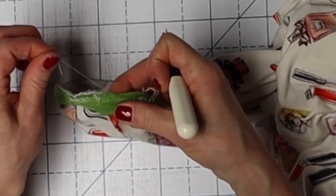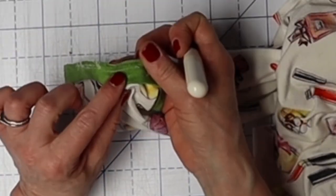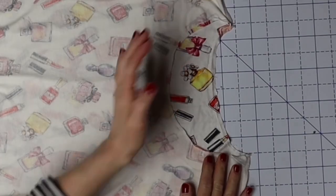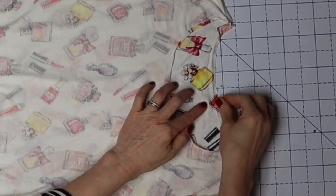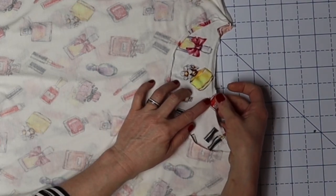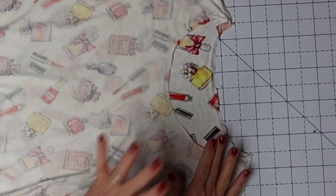I usually only leave it about that much, because the thread always breaks in the join and I can't manage to pull it out of there. So on this one I'm going to get rid of all these threads. I also did a row of stay stitching on here, so I'm going to pull that out too. The whole reason for undoing all this is this hole right here, which was on the right side of my shirt — because when I tried to do a cover stitch it got stuck in there and it was a disaster.